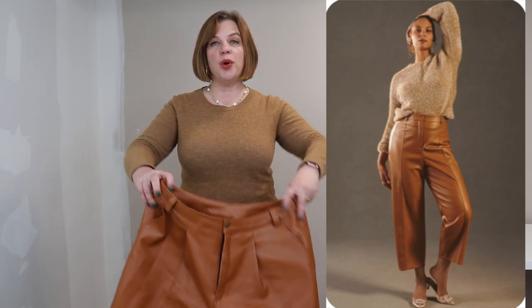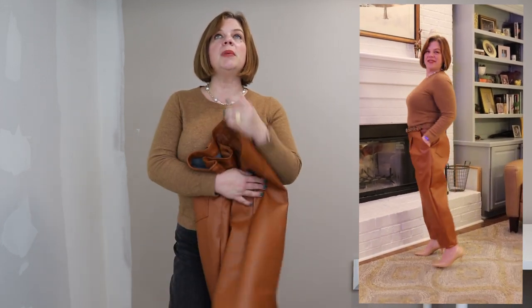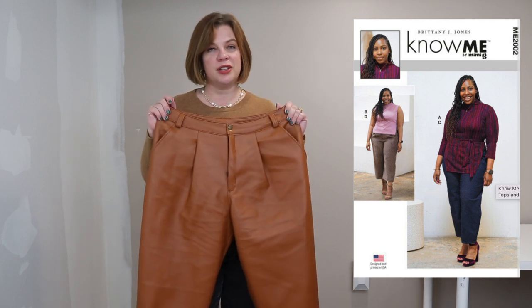As I said in Friday's video, the pièce de résistance of this look are definitely the pants. Mimi G has spearheaded a new commercial pattern company through McCall's Pattern Company called No Me Patterns. It highlights a different designer for each pattern. The first release had eight patterns from eight different designers — a way of showcasing independent pattern designers through the resources of the Big Four. This pant pattern is the No Me / So Me 2002, which is Brittney J. Jones's pattern. I love her — if you don't follow her on Instagram or YouTube you should, she is a ray of sunshine.